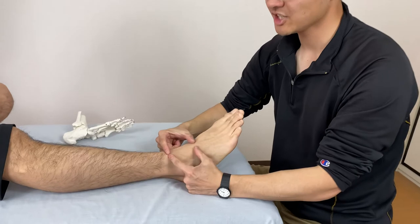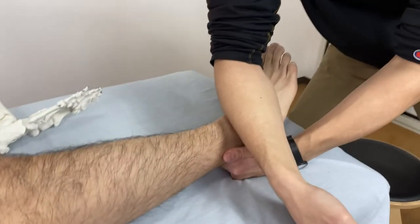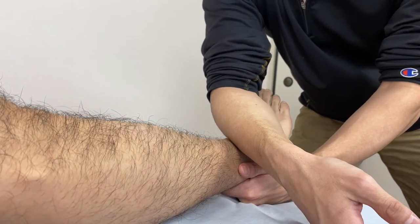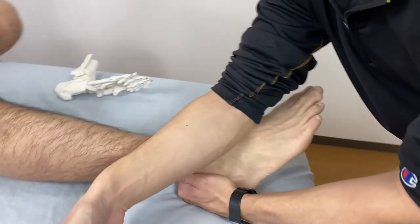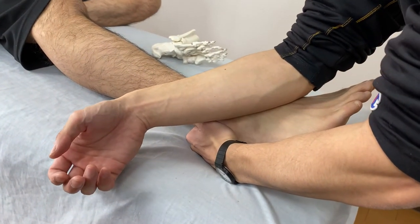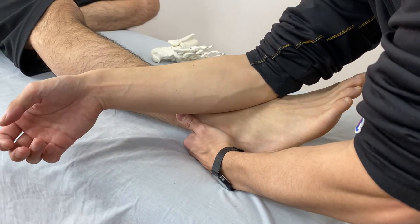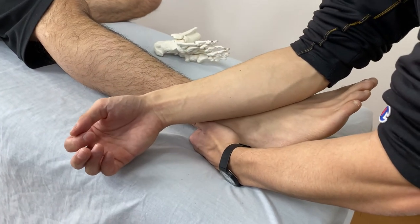Put on here, right here, the ulnar surface, and I sink into the retinaculum myofascia. Then I will move upward. What I'm doing is releasing the retinaculum.